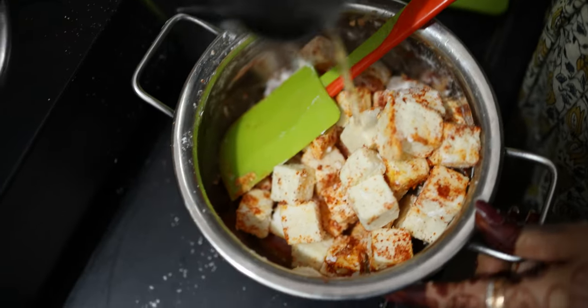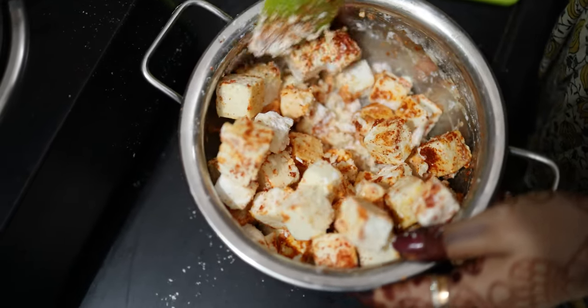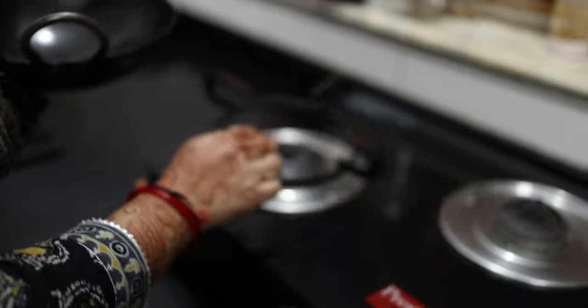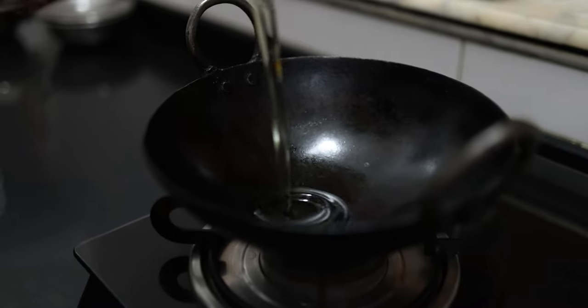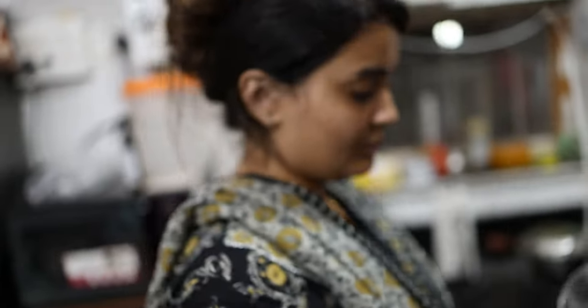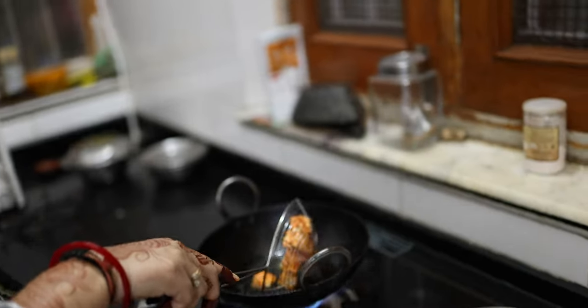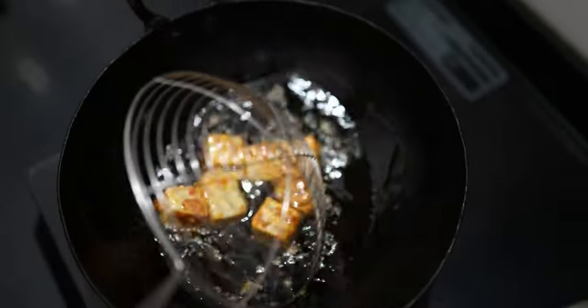I am getting some water in it so the cornflour will be coated on the paneer. I am putting all the oil in the pan for deep frying. Because I am going to fry it, I will fry the coated paneer well.